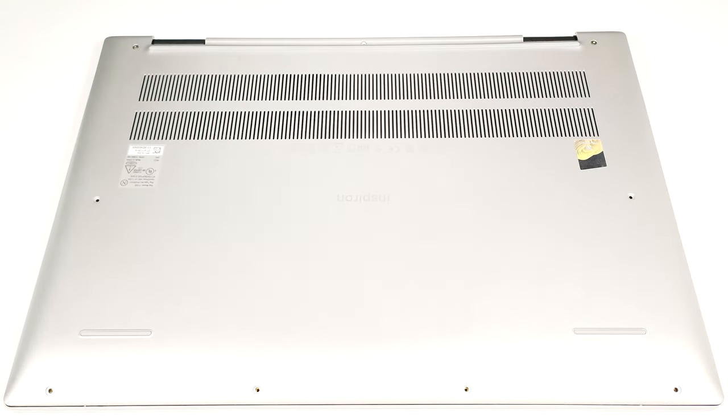Hello, this is Nick from Laptop Media, and today we will show you how to open the Dell Inspiron 16 5630.